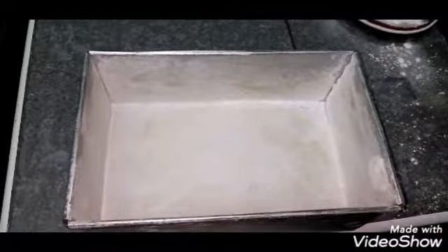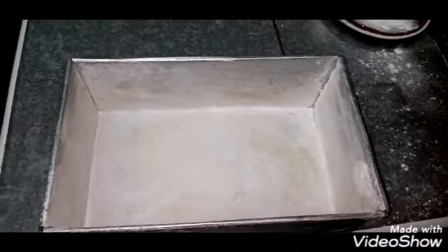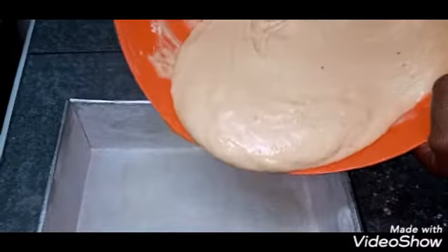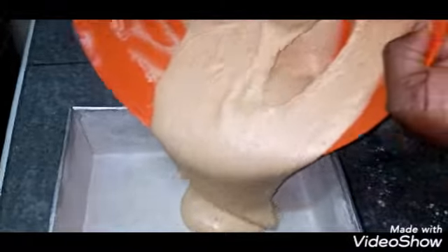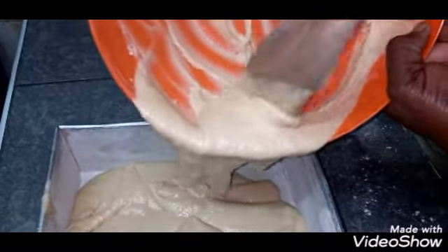As you can see, I've already greased and floured my pan. Then pour in your batter mixture very generously into the tray, and make sure it is spread out evenly.